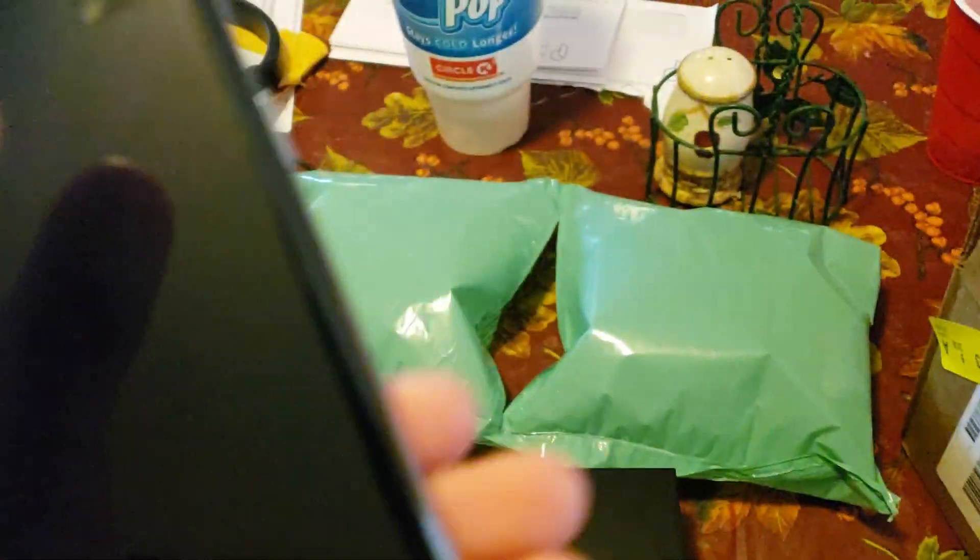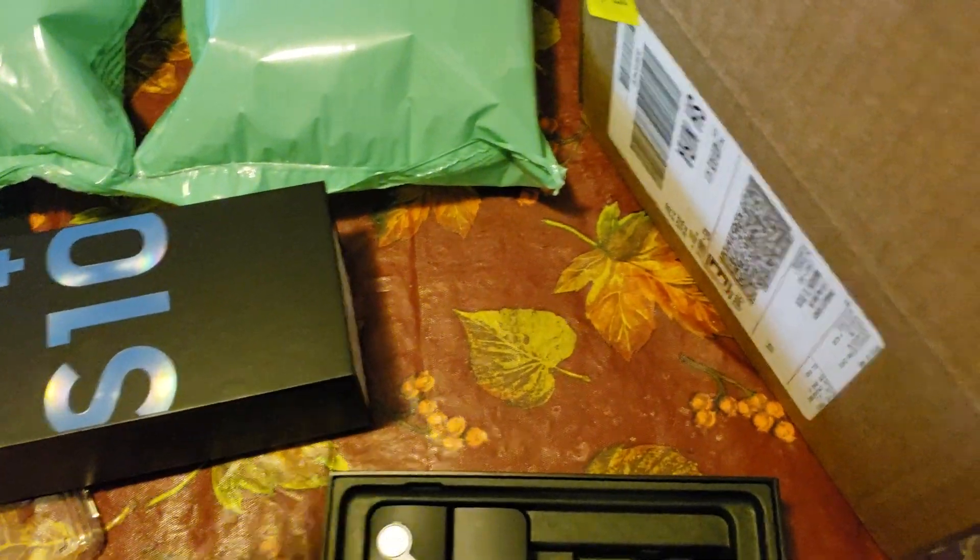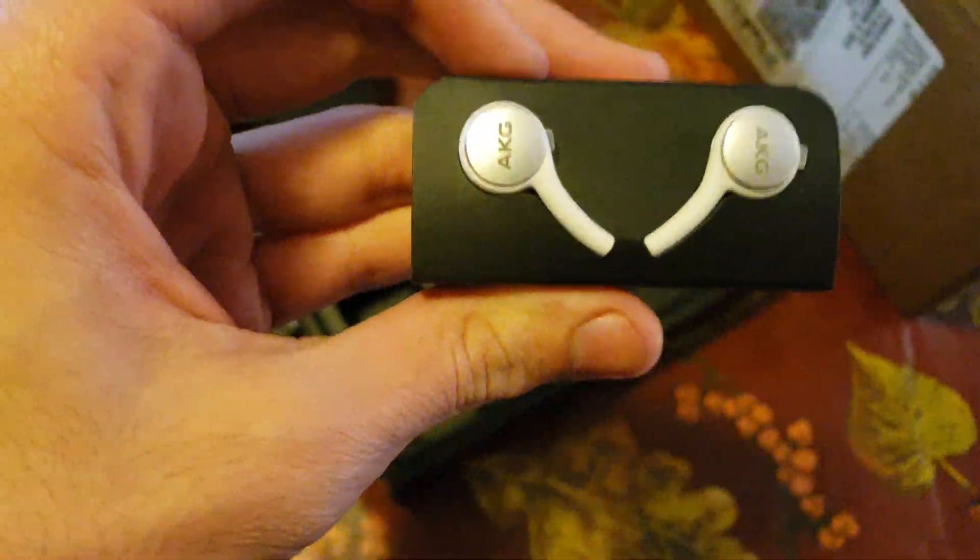Also, it does come with a screen protector — you can feel that — so I can just rip that off. We still have our AKG earbuds, even though we have the buds right here. We have our AKG right there. We have our USB — it's white. I've never actually had a white USB plug-in, so that's new for me.